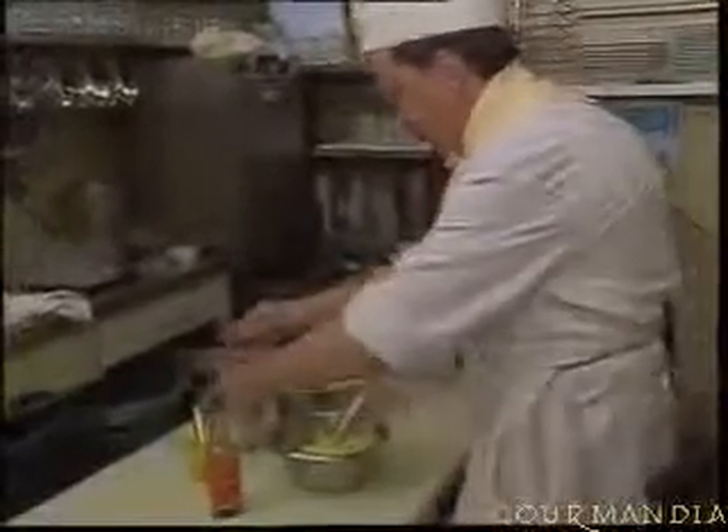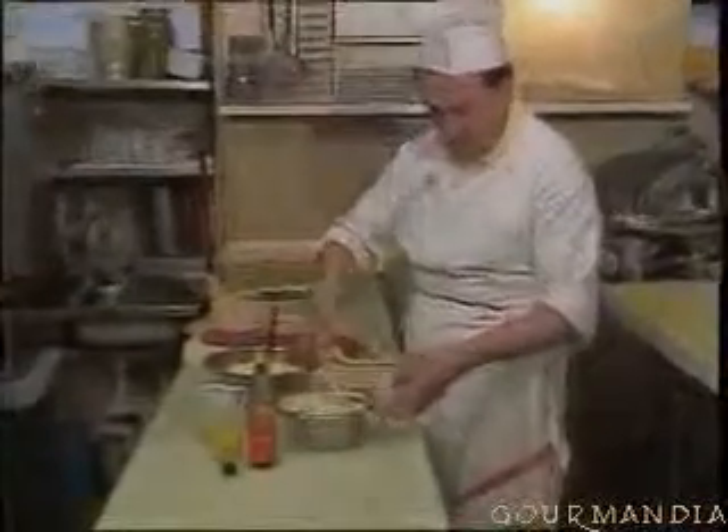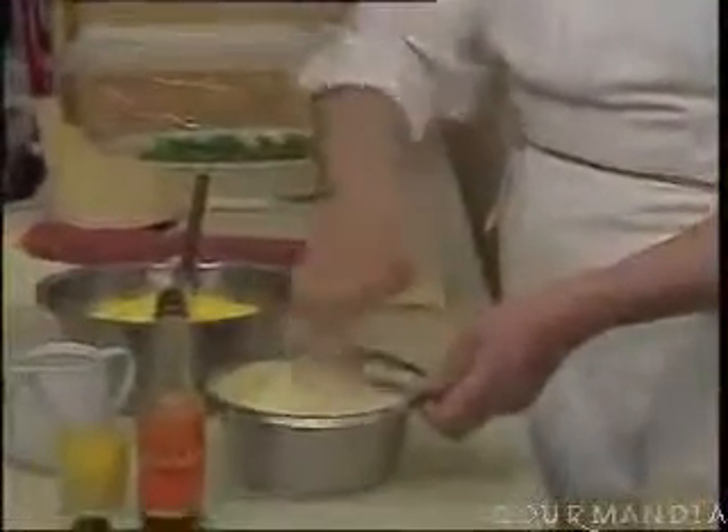We add a little bit more mustard, and then we take the carpaccio sauce. The sauce needs to be quite creamy, and it's now ready.